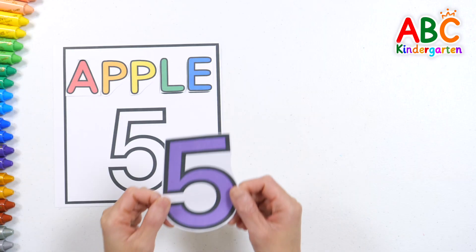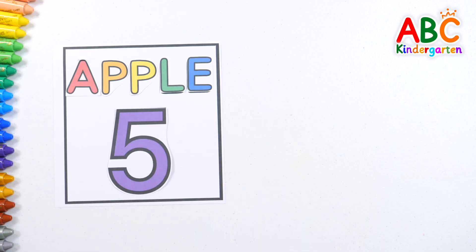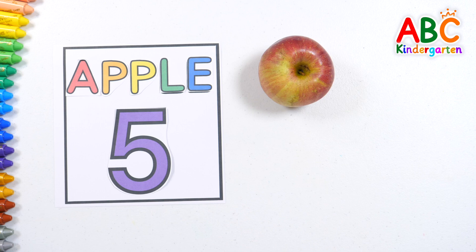Apple. Five. Let's place five apples together.